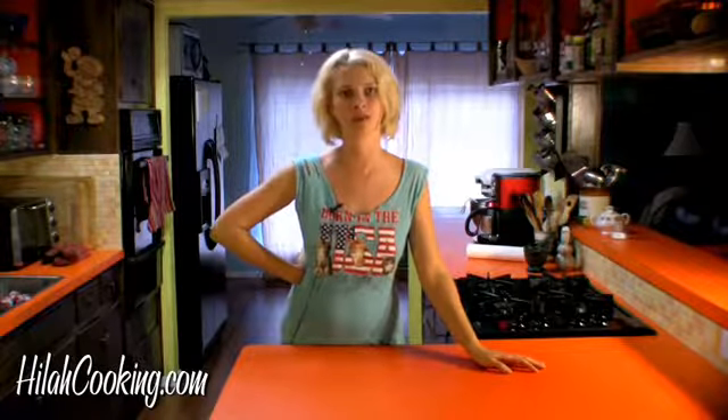Hey guys, welcome to Hilah Cooking. Don't you just love corn dogs? I do. Today we're going to make homemade corn dogs with homemade batter, and we're going to fry them in our homemade deep fryer.